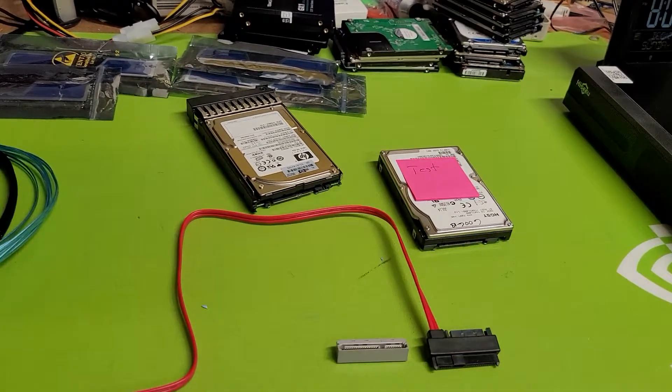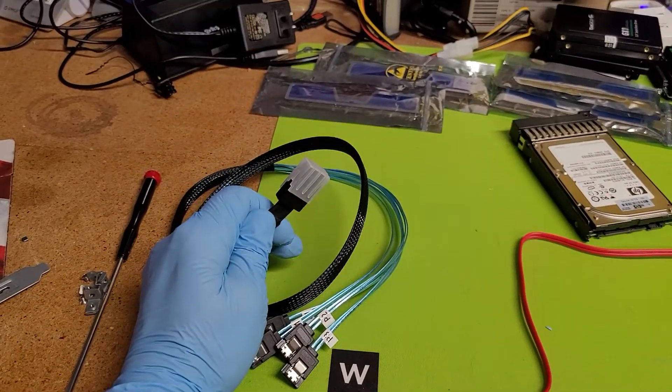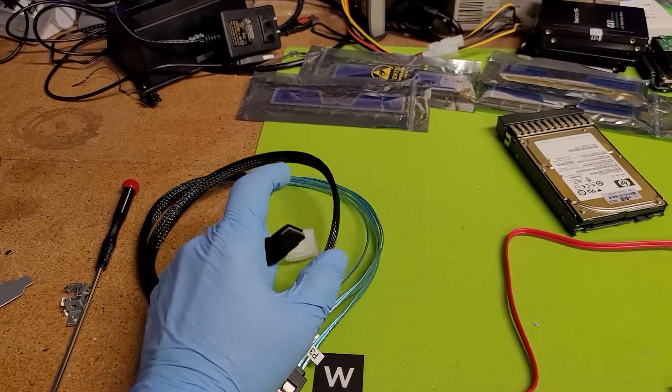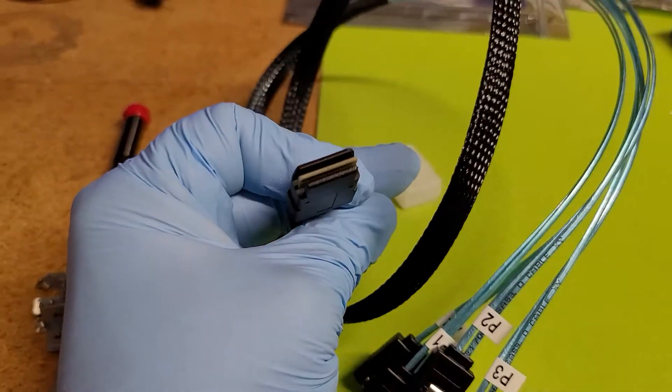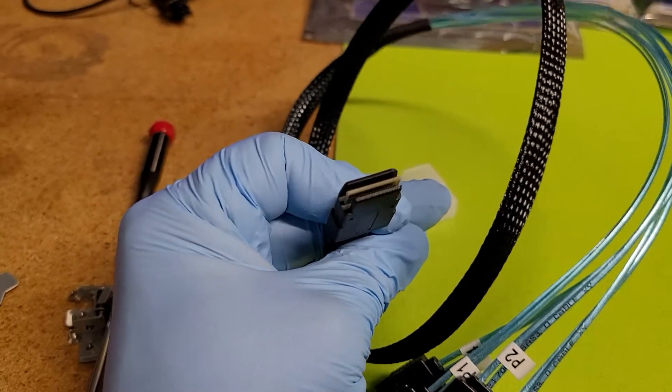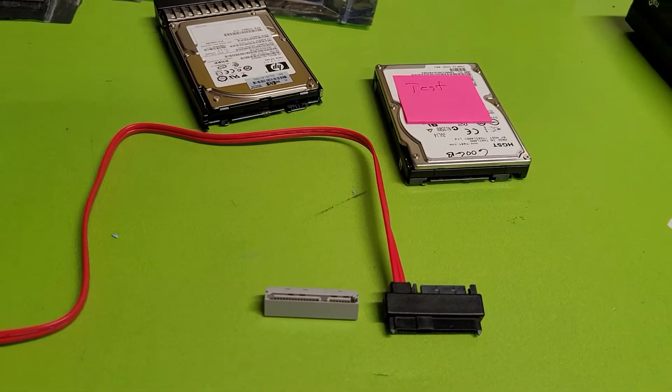It can be done two different ways: externally with external cabling, or internally like this connector. Let me pop the cable section off so you can see what it looks like — it's very clearly not SATA or SAS. It is a controller interface SAS connection.